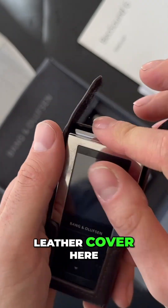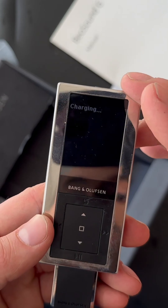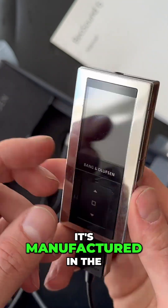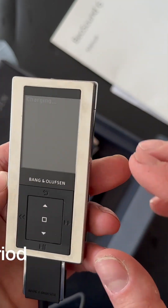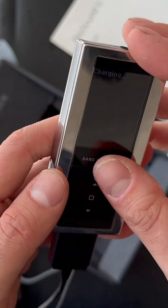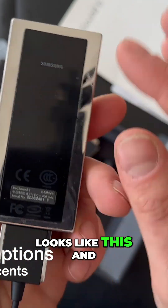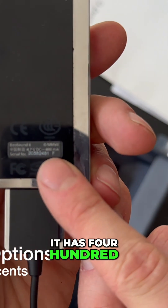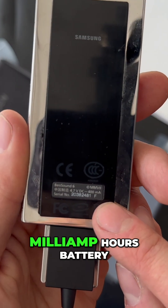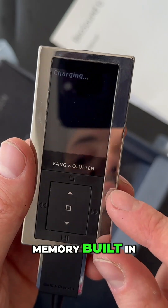I've never heard of the star designer before. It was manufactured in 2007, made in beautiful aluminium all the way around. It has a 400 milliamp-hour battery and four gigabytes of built-in memory.